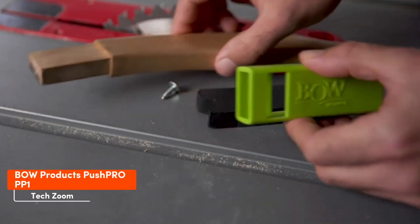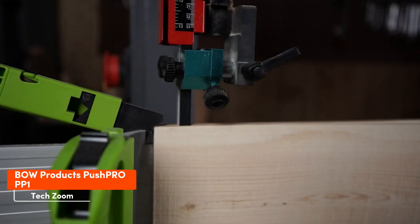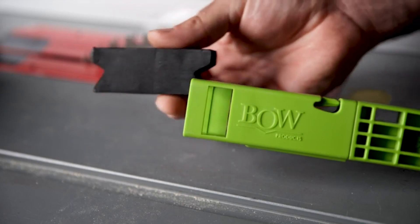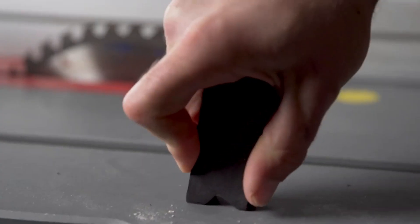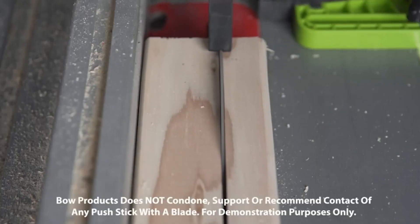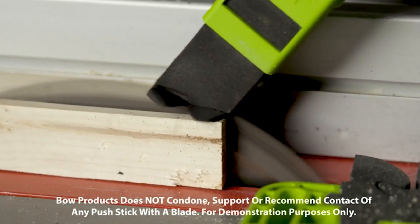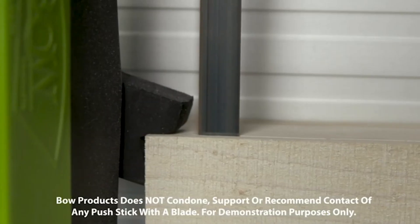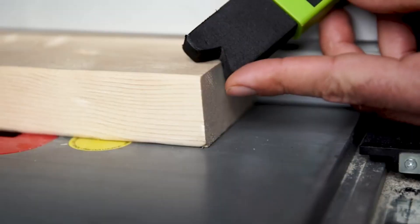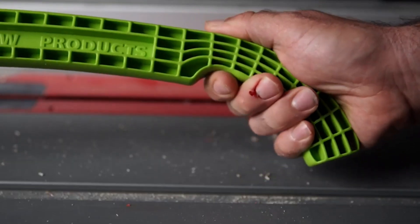Finally, we have the Balpush Pro Push Stick, designed to enhance safety when working with a table saw. The replaceable rigid EVA foam tips are sturdy enough to secure the workpiece, and when they encounter the blade they smoothly pass through without causing damage or creating splinters. Moreover, the Balpush Pro absorbs vibrations, doesn't leave marks on workpieces, and provides slip resistance. The PP1 version is priced at $20.